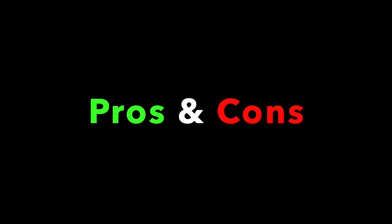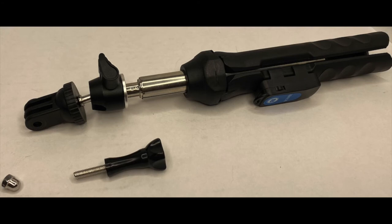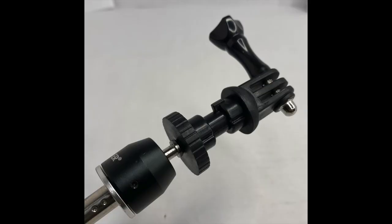The nut on the GoPro mount is not molded into the mount itself, which makes it very difficult to mount your device while trying to tighten the thumb screw down. The nut does not stay on the GoPro mount, so when you're trying to put a GoPro camera on the tripod it's difficult to handle the thumb screw and hold the nut onto the mount at the same time.